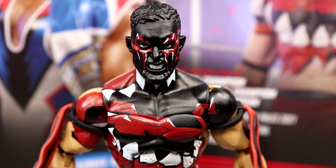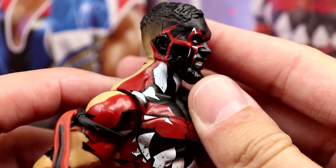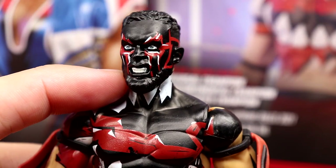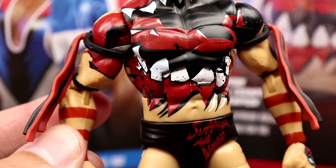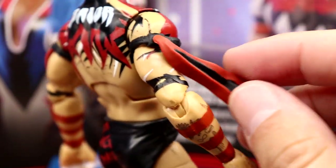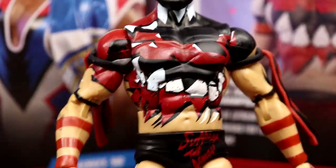Getting into Finn Bálor's figure — it's the same head sculpt from the Elite 70 Jack the Ripper Finn and the Ultimate Edition, just repainted. I think we're over this head sculpt after 28 series. I do think it looks really good when painted right — especially with the fade and the black for the Demon King. I'd still like to see a new head sculpt. Not my favorite demon paint, but there's a lot of detail going on — tongue across the shoulder, teeth, red and white, demon designs on the trunks, 'Bálor' on the back. The bicep bands are adjustable like Ultimate Warrior's but are quite loose.